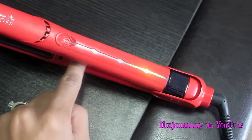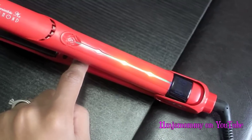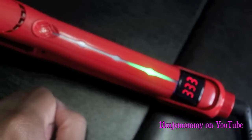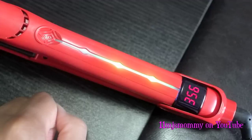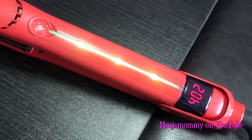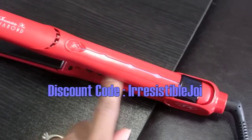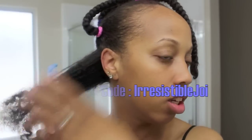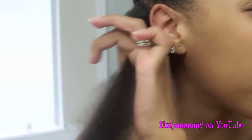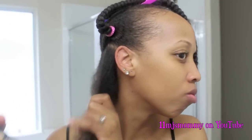Let's get started. Starting at the ends, I'm detangling with my wide-tooth comb. I'm going to add my Tresemme Heat Tamer Spray and blow-dry on a warm, high setting.